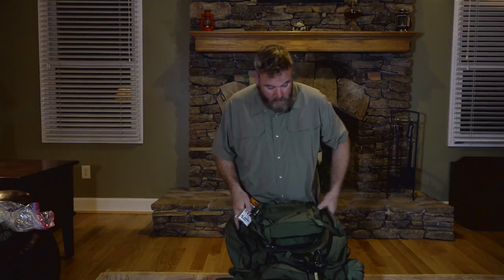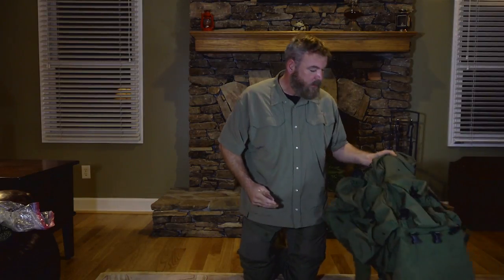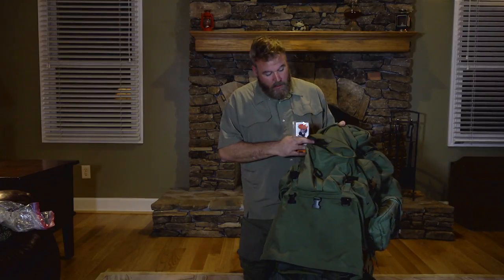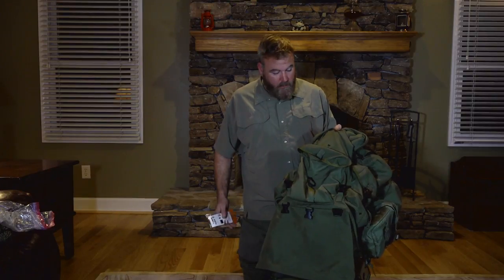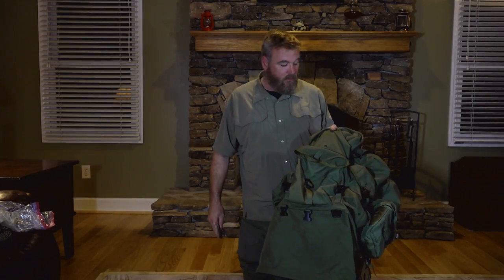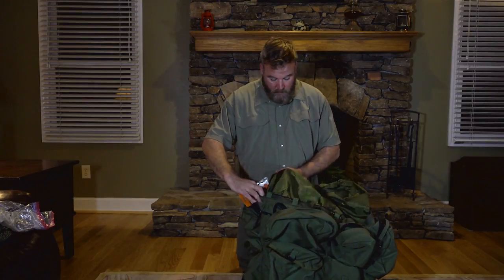That concludes the contents of the ruck itself. This thing is built like a tank. I really don't think you can hurt this thing. It's seen a lot of use and a lot of wear, and it still looks almost as good as the day that I bought it. I've only had to repair one small tear.